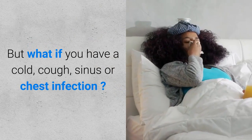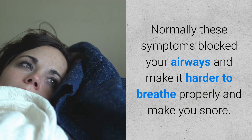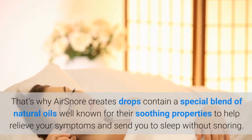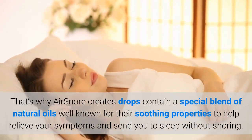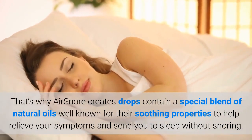But what if you have a cold, cough, sinus or chest infection? Normally these symptoms block your airways and make it harder to breathe properly and make you snore. That's why AirSnore Drops contain a special blend of natural oils well known for their soothing properties, to help relieve your symptoms and send you to sleep without snoring.